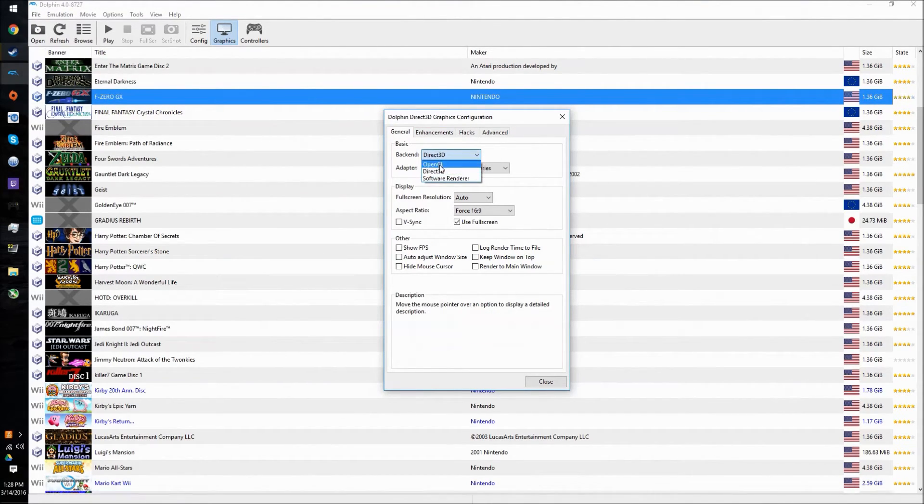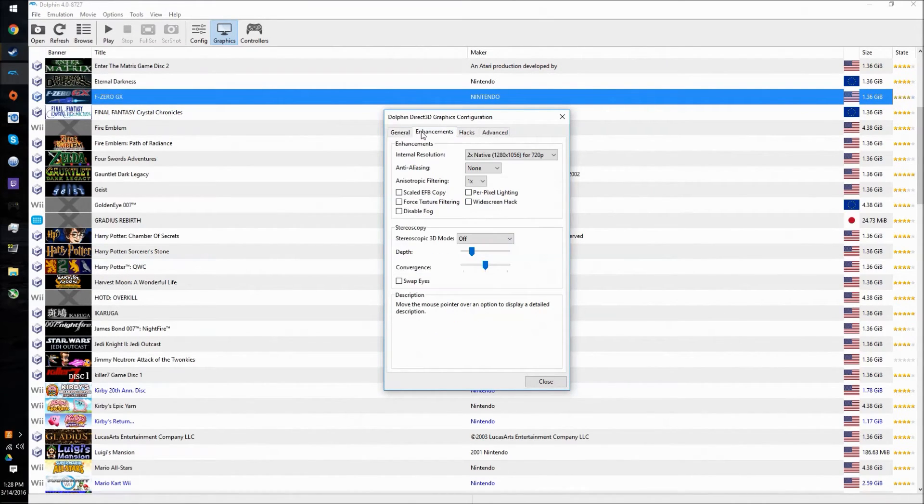We're also going to be using Direct3D for our backend — that's very important. OpenGL sometimes gives people better results; I think NVIDIA cards do a little bit better, but sometimes AMD does better too. Direct3D works for us, so that's what we're going to be using. We're going to be doing 4:16x9, use full screen, and under enhancements we're going to be trying to shoot for 720p.